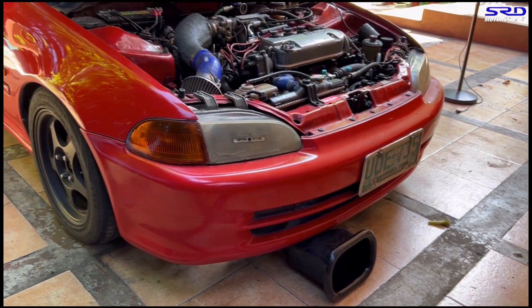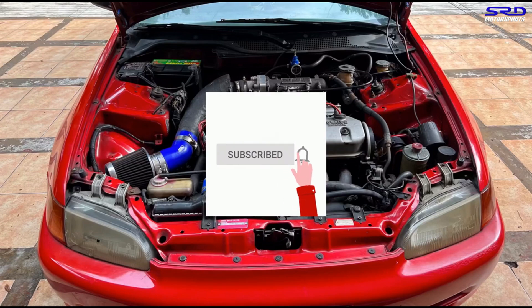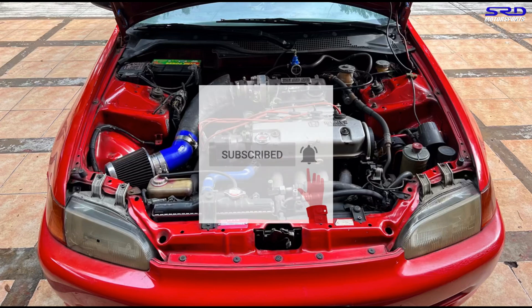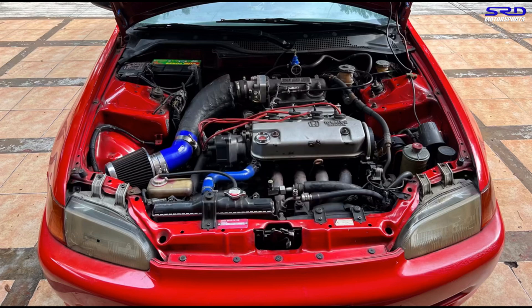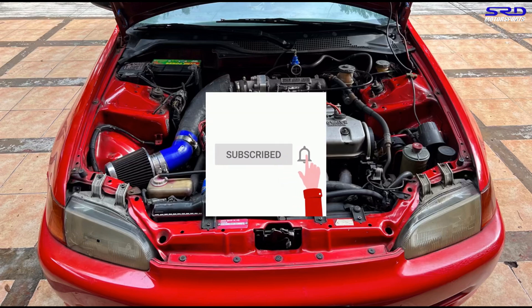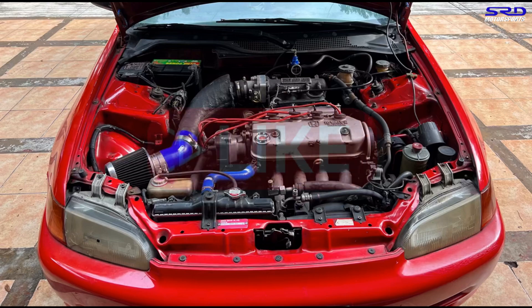If you haven't subscribed, hit the subscribe button and click the notification bell so you're updated whenever we have a new episode of the series. Each build the shop does, we always make a series to document it so the customer can keep track of their project. Also hit the like button — it helps the algorithm spread the video to a wider audience. We appreciate that.